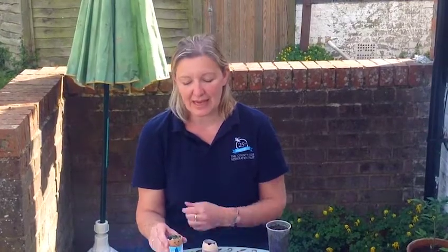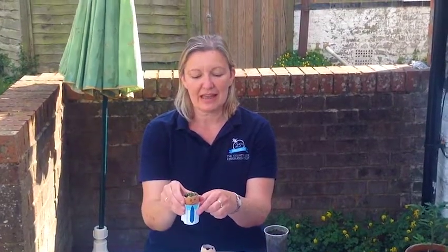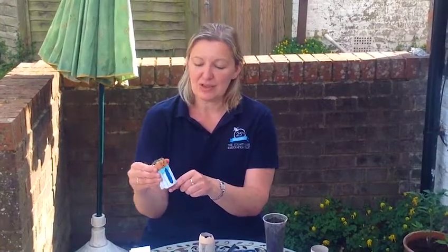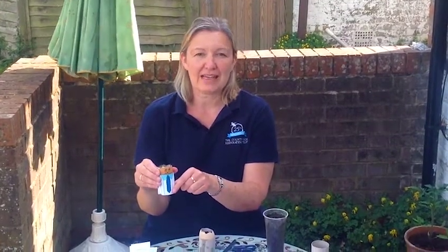Within four days your cress seeds will start growing and as you can see it then starts to look like hair. All you need to do is pop it on a windowsill and watch it grow and enjoy your new egg cress head.